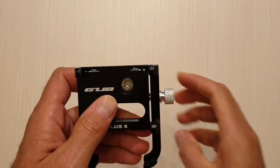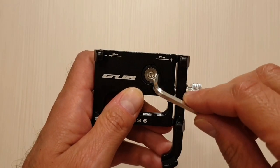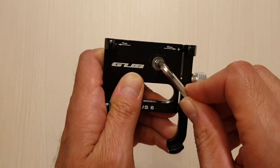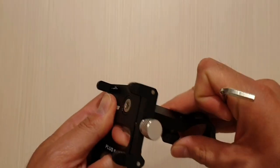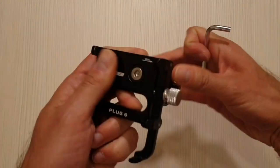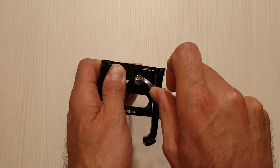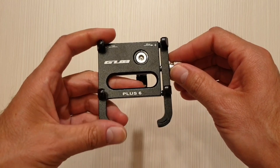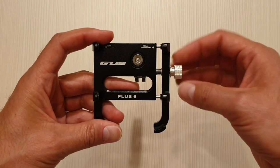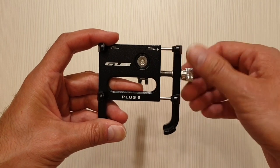If you screw or unscrew this little screw here, you can adjust how easy it is to turn around. And with this little screw here you can also adjust the width of the support itself.